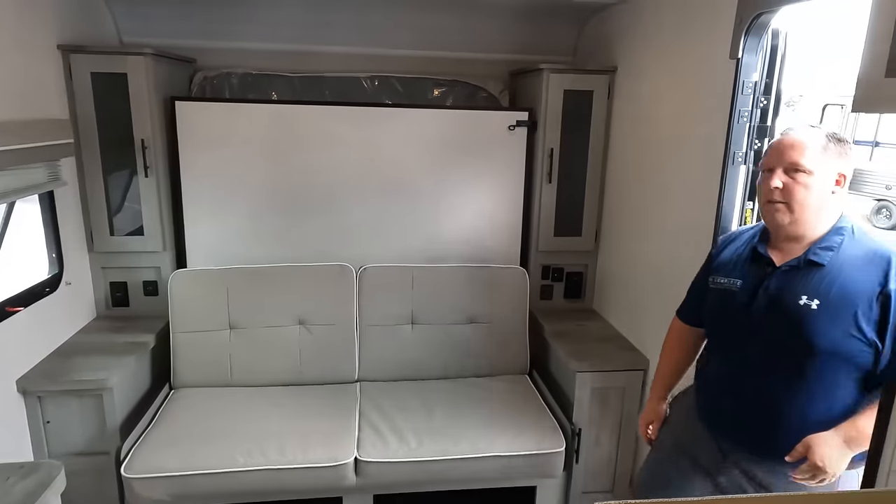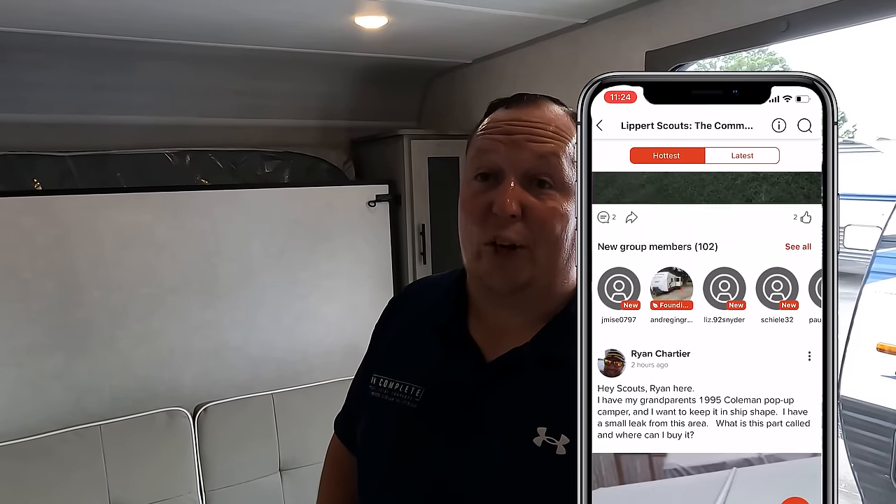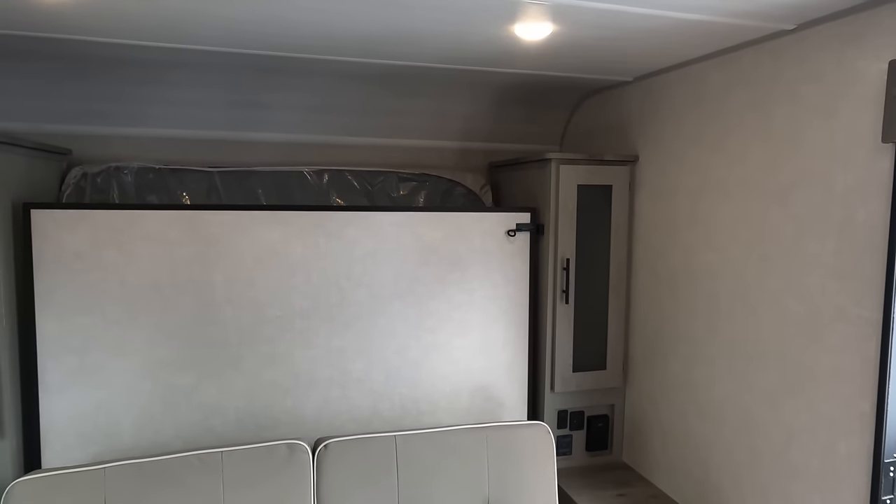You guys know we're sponsored by Lippert. Lippert does have the new Lippert Scouts app. Make sure you guys download the app and join Scouts. It's a great community of RVers helping RVers, getting the first products from Lippert for free to test out. All RVs have troubles, so they help people with troubleshooting. Download the Lippert Scouts app and tell them Matt and Will sent you.